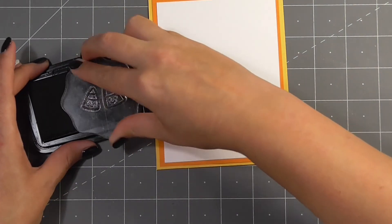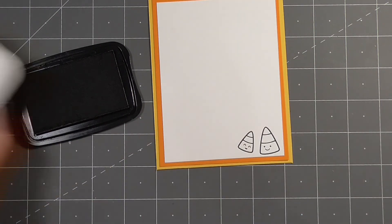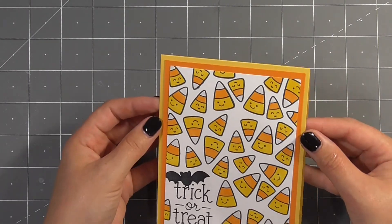I wanted to bring a little something extra to the inside, again just to pull in the images from the outside, so I stamped two little pieces of candy corn in the bottom right hand corner. You could certainly do the same thing on your envelope as well.